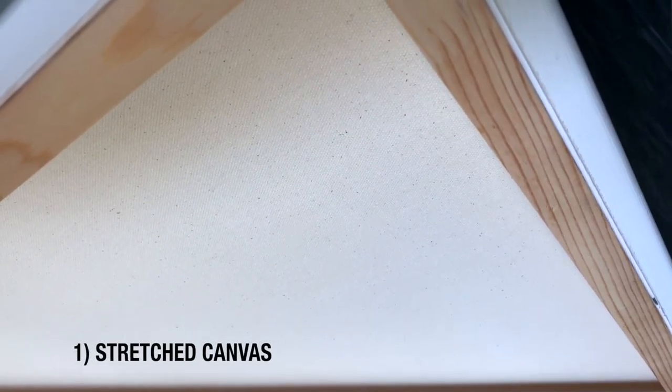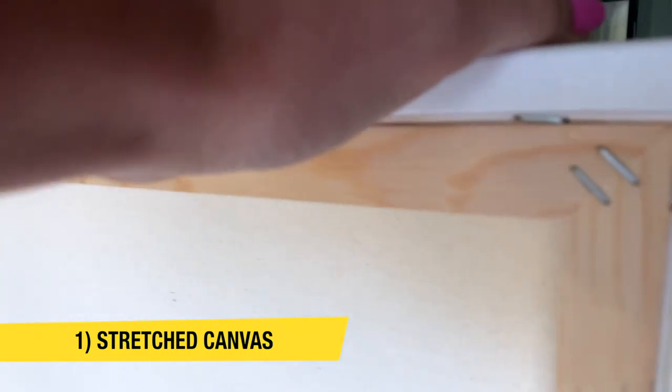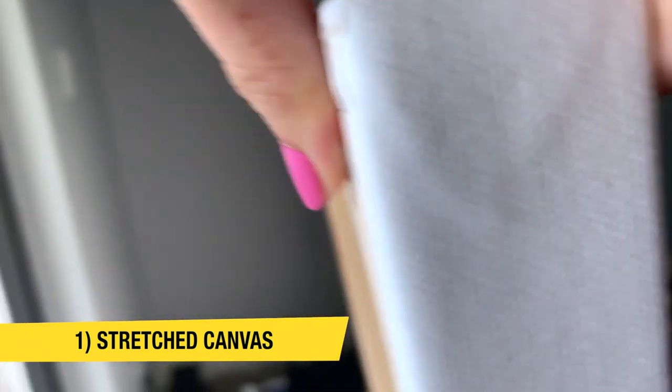You can have a stretched canvas, which you probably see in most stores — it has a wooden frame behind it, it's stretched and stapled on. To me, it's the most convenient. It's more expensive, but more convenient when you're selling your paintings to clients.